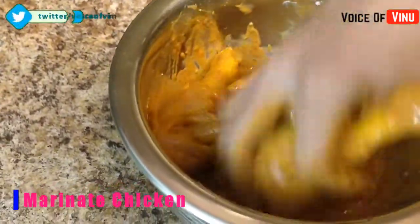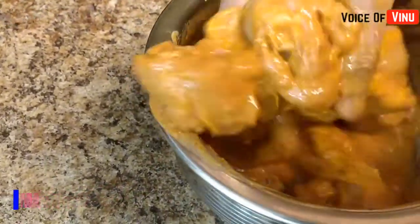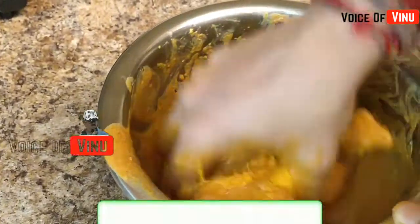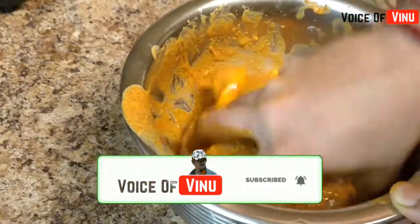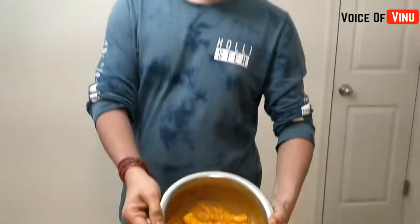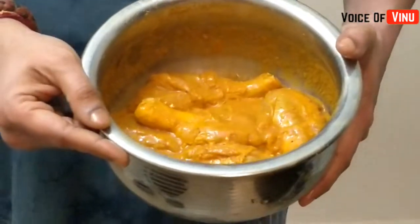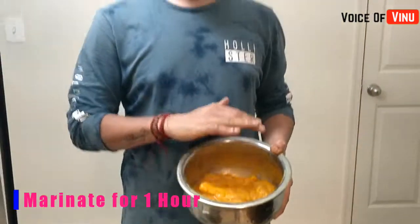If you want to make the chicken nice, mix it well. I just need to put a good sauce for this chicken — make the sauce very smooth. Then mix it and let it rest for 1 hour.